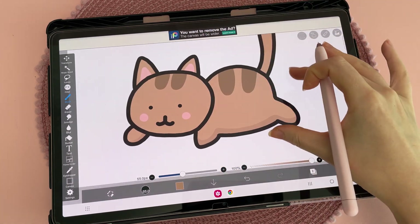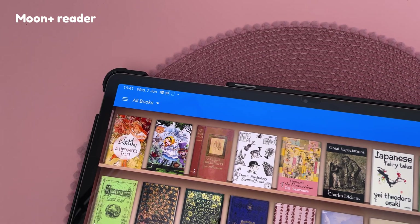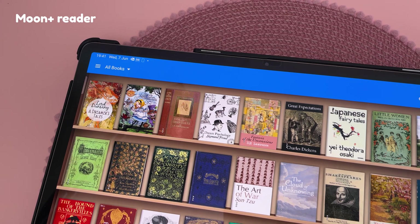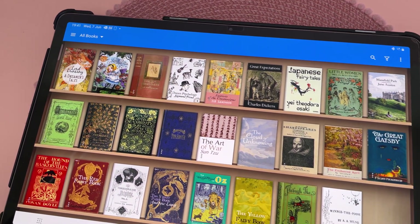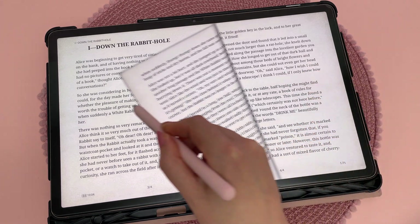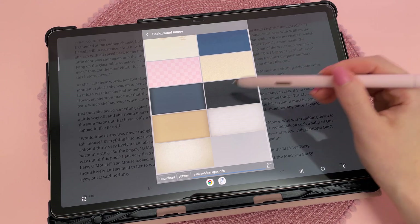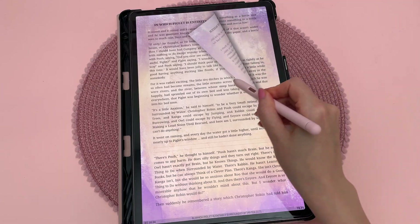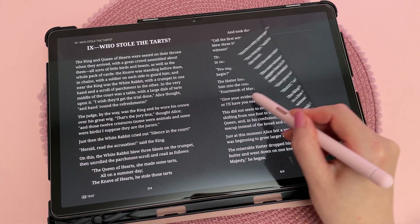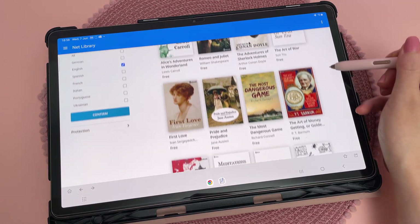Another drawing app I've used and like is Infinite Painter, which has a nicer user interface in my opinion. I've been trying to read more books recently and Moon Reader is a good ebook reader app. I love the visual elements like the bookshelf and page flip animations, and there are so many customisation options for the page background and font — you can even create your own background using any image. There's a ton of features like dark mode, bookmarks, and search, and it's really easy to download free books from the web.